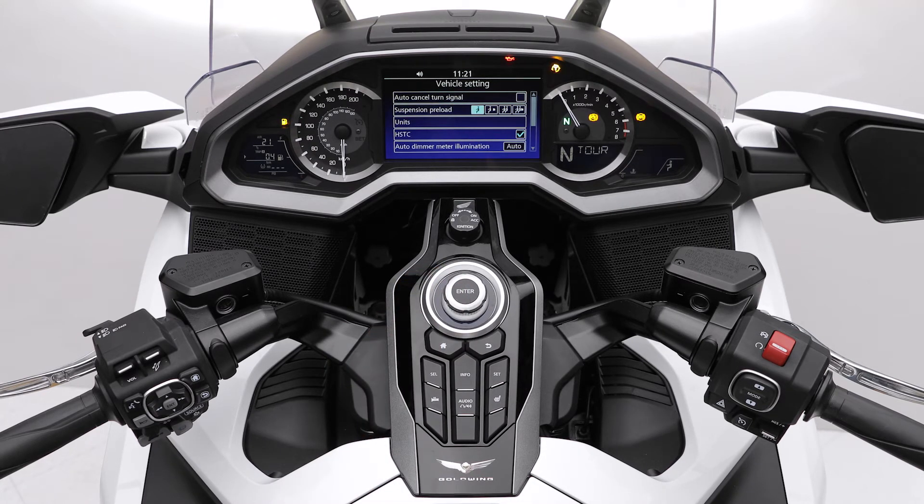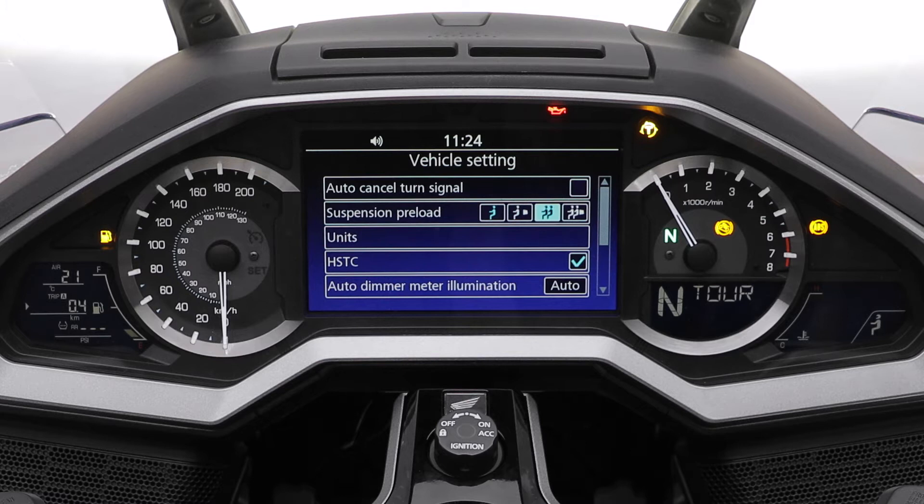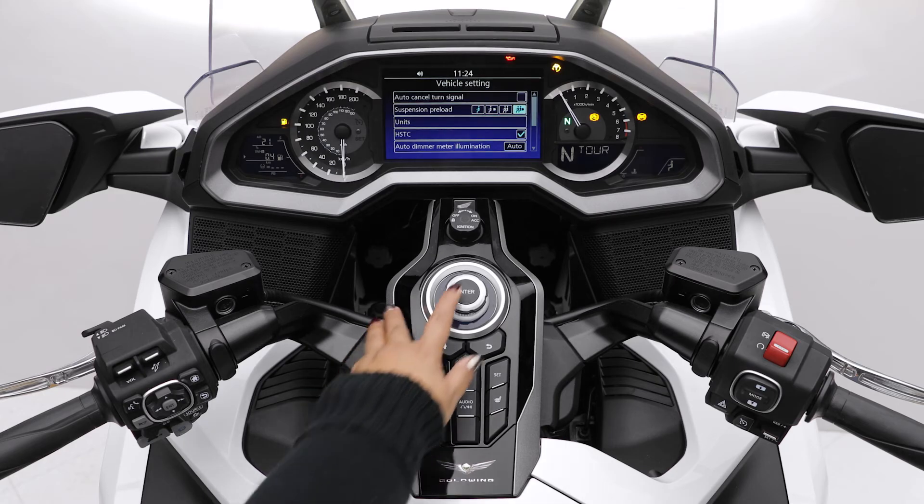You can select from four preload settings: rider only, rider and luggage, rider and passenger, or rider, passenger and luggage. Press enter to make a selection.